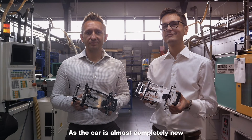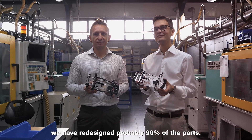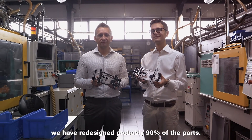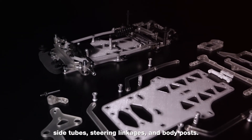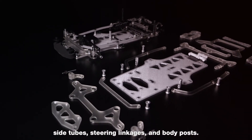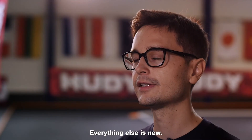As the car is almost completely new, we have redesigned probably 90% of the parts. The only carryovers left from the previous cars are the rear axle, side tubes, steering linkages and body posts. Everything else is new.